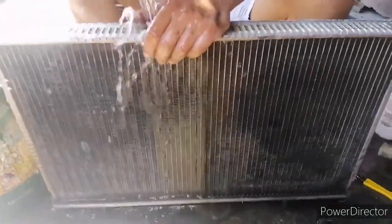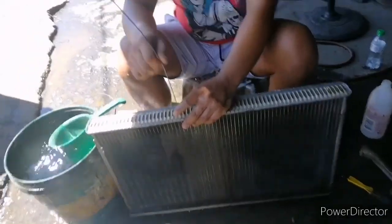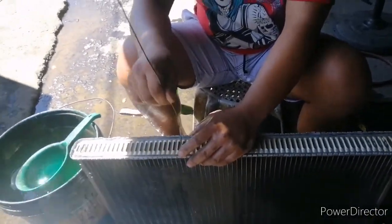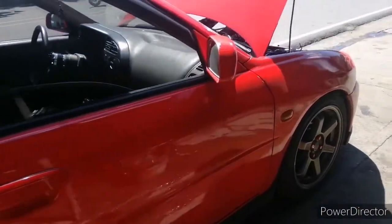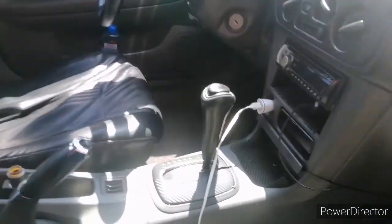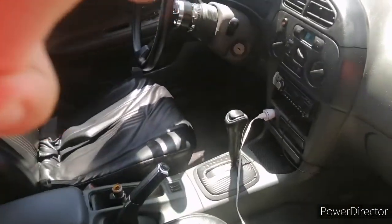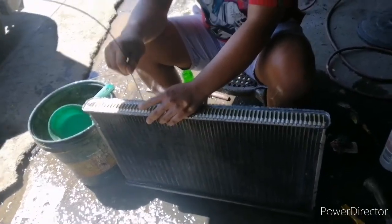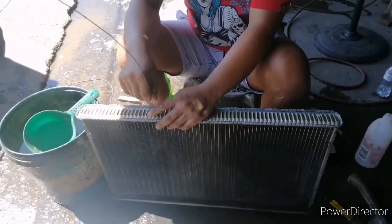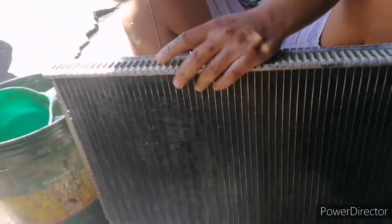Pinapaliguan yung radiator ko. Matic pa naman siya — matic pa naman ito. Alam mo? Oo nga pala guys. Kaya ako isa sa reason na maarte ako, kasi ang Lancer ko is automatic transmission. Ang aking Lancer — naka-racing steering wheel pa.